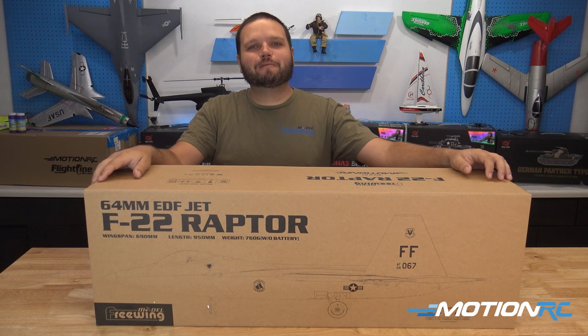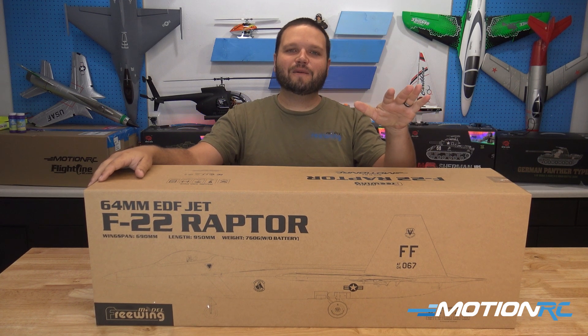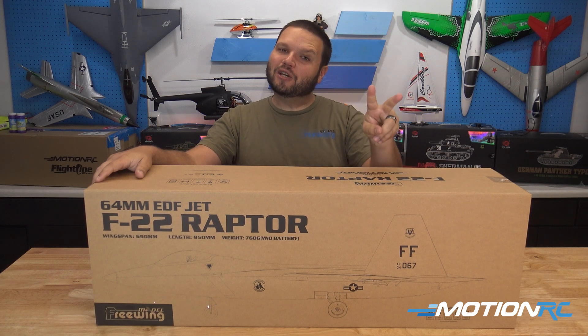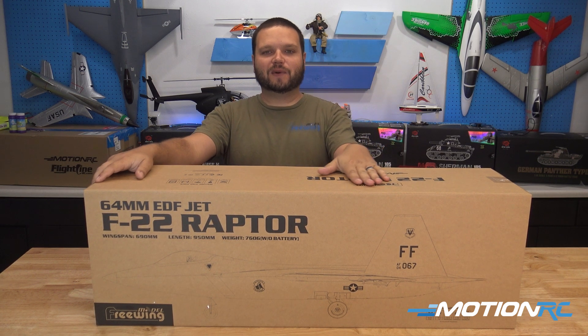Hey, welcome back to MotionRC. I'm your product specialist Wesley, and today we are going to be checking out the all-new 64mm V2 F22 Raptor.